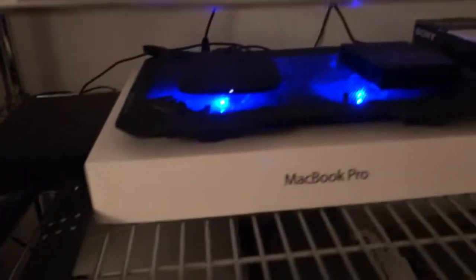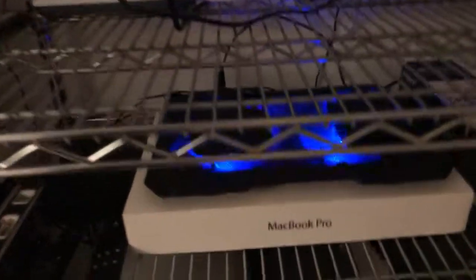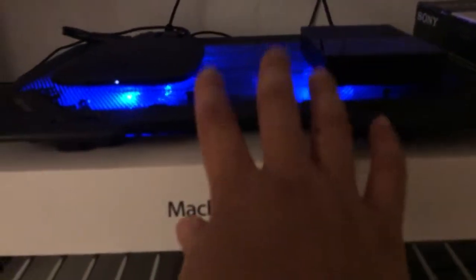What I do is use a phone charger — a USB phone charger — and run the USB cable to this cooling pad. It uses about 3.5 watts. Very low power.